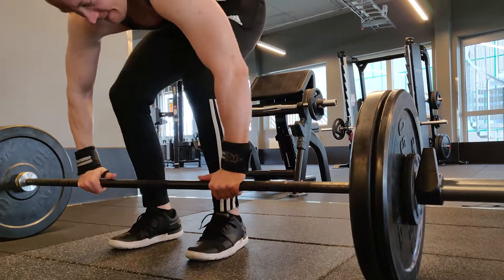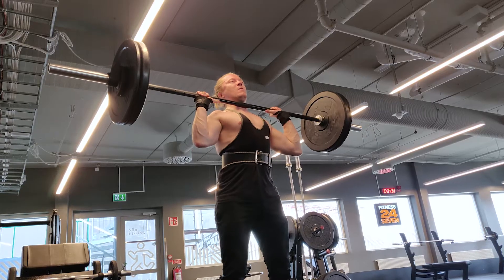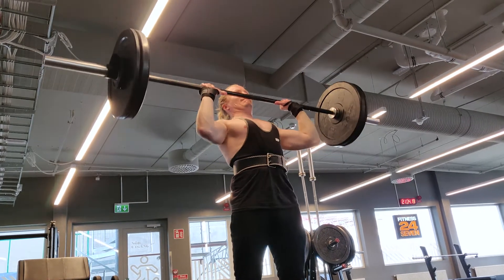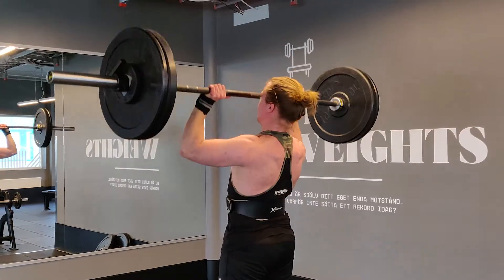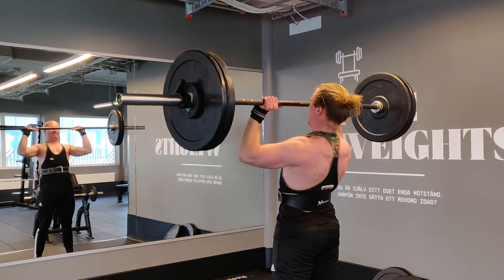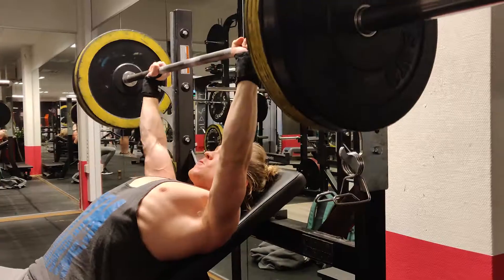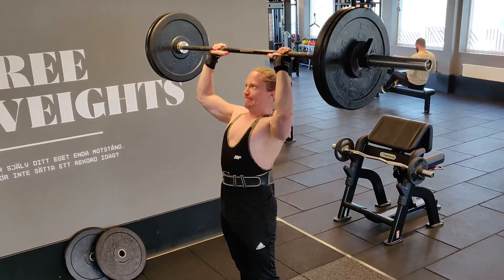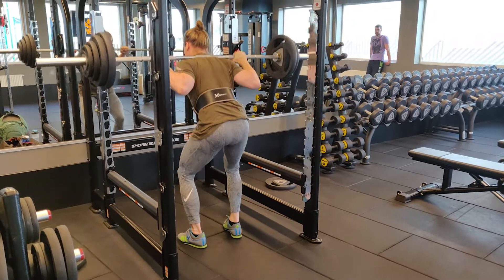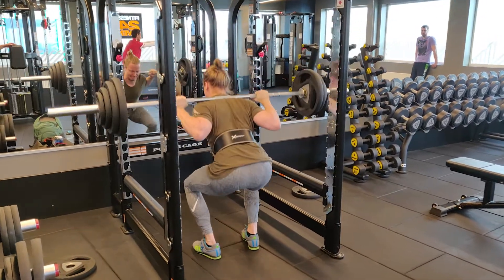It's been shown repeatedly that nothing beats the effectiveness of doing compound lifts for strength and physique development. The reason for this is that you can lift the most amount of weight with compound lifts, compound lifts stress the whole body as one, and by doing compound lifts you use a range of motion that is very natural to the body. By doing heavy bench presses, overhead presses, pull-ups, rows, deadlifts, and squats, you will stress your whole body as one, and in doing so get the largest stimulus for growth.